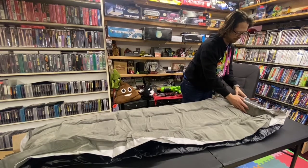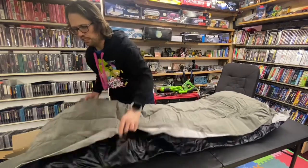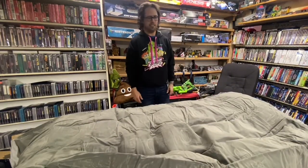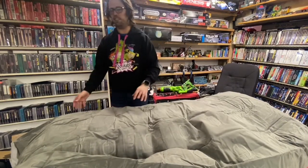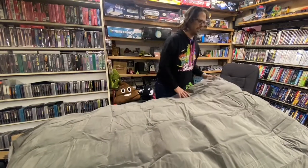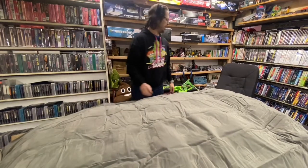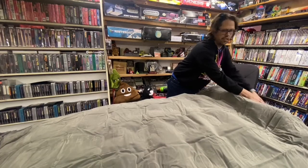Oh wow, that's actually way quieter than any of the ones I have. Very convenient to have it built in — obviously you'd want to have one of the inflators around for other things, but it seems like it's going to pump this thing up super quick.